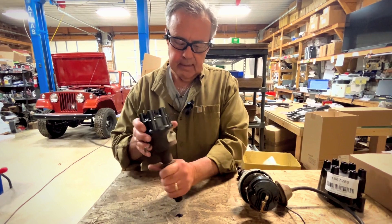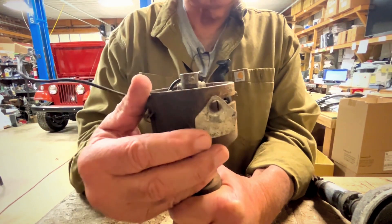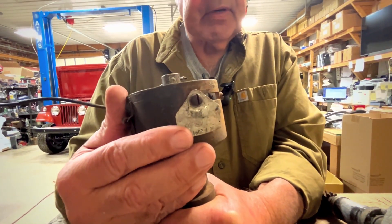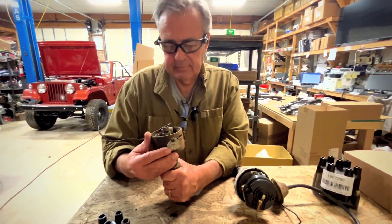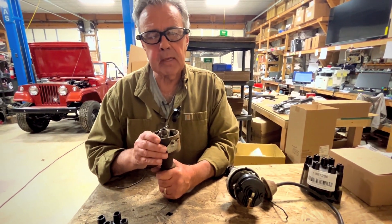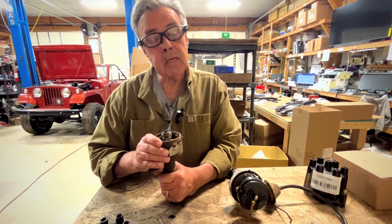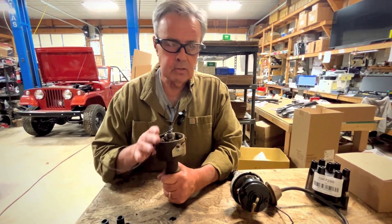Also, the PrestoLite — if you look at it, it has a tag on it. Many times customers call us and don't know what their distributor is. This tag and this tag number will always identify it. Another thing about the PrestoLite: it is old school, and that means you cannot upgrade it. You can't upgrade this one to a solid state.